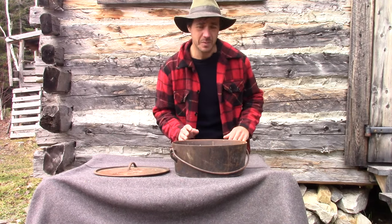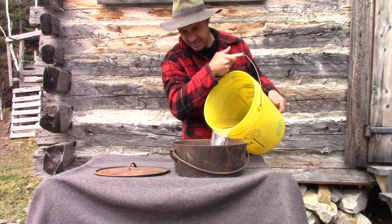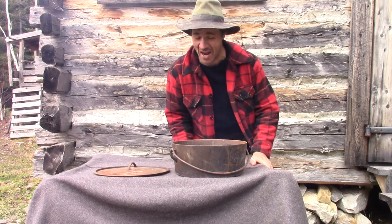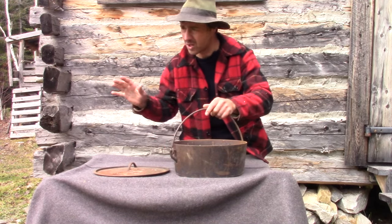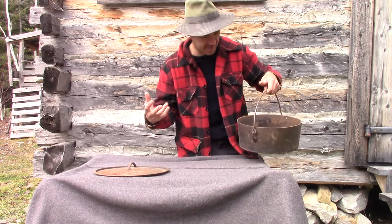First of all, I'm just gonna pour a bit of water on it because I want to clean it. This is a huge challenge. Today it's very cold, so I'm just gonna put it in the fire just to warm the whole thing up. I don't want it to boil, but it's just gonna be too freezing with my hands.